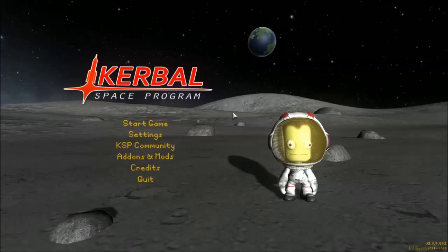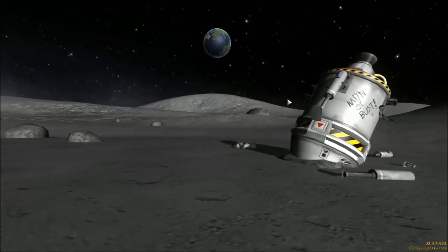Greetings fellow Kerbinauts! This is NerdySpaceMan and we're doing another episode of a Beginner's Guide to Kerbal Space Program.